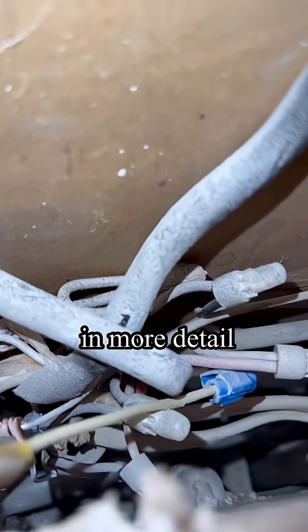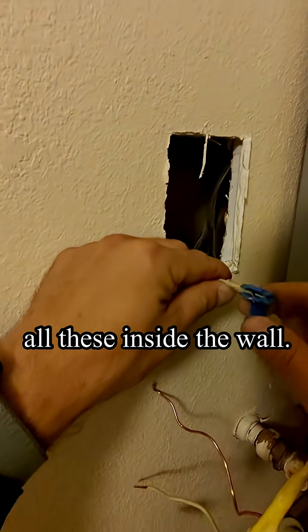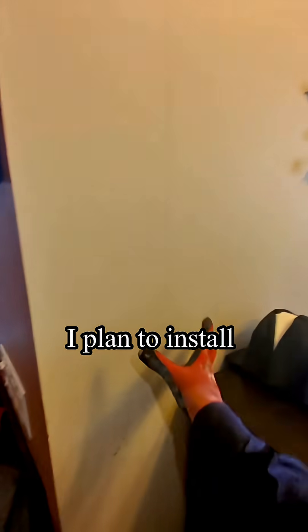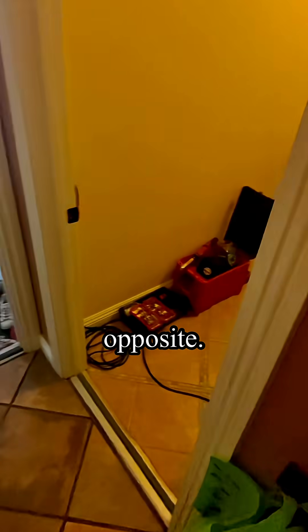Very strange — the junction box. Now you can see in more detail. Some handyman decided to connect all this wiring inside the wall. I plan to install two junction boxes — one here and another on the upper side.